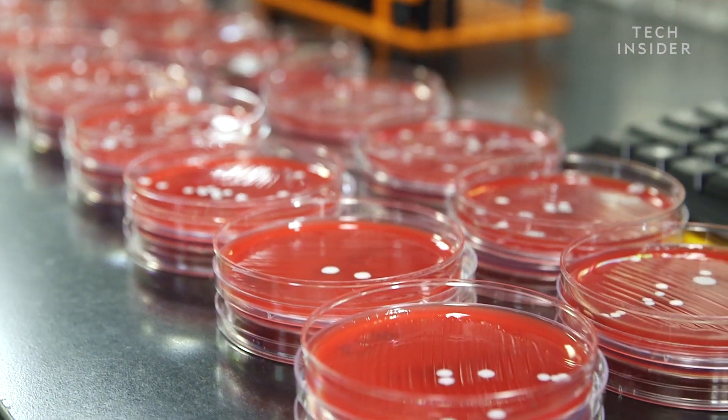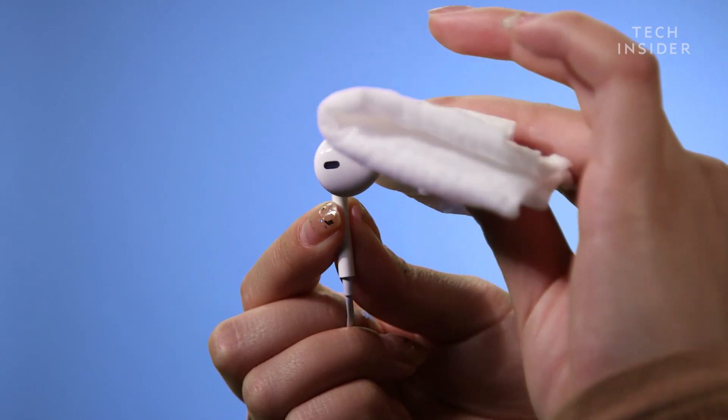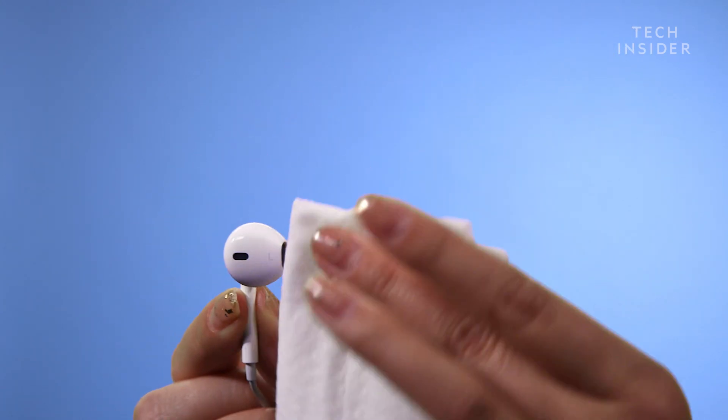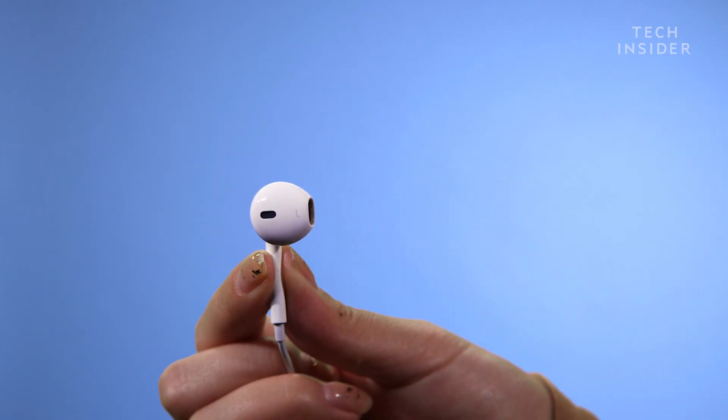We didn't know what we were going to find, and it turns out there were just normal bacteria. But I'd still like to keep my bacteria to myself. While we didn't find anything too gross on any of the earbuds, you still might want to consider rubbing them with an alcohol swab before going from a friend's ear to yours.